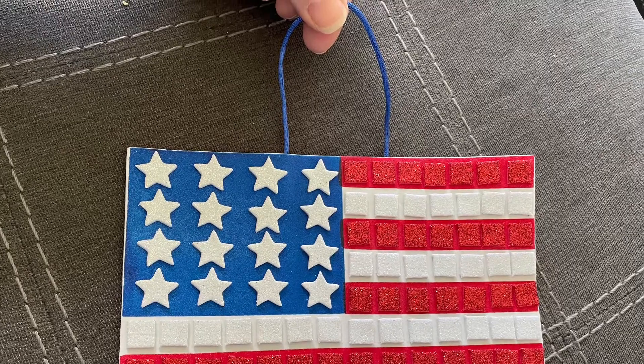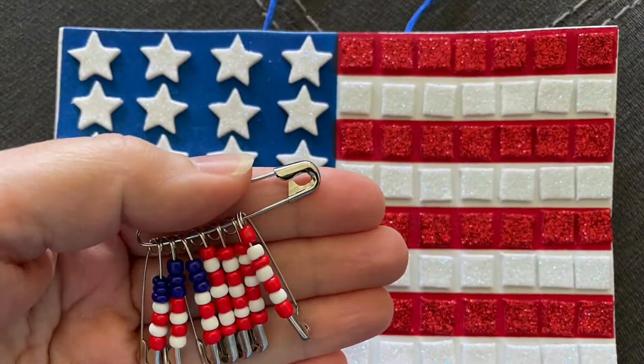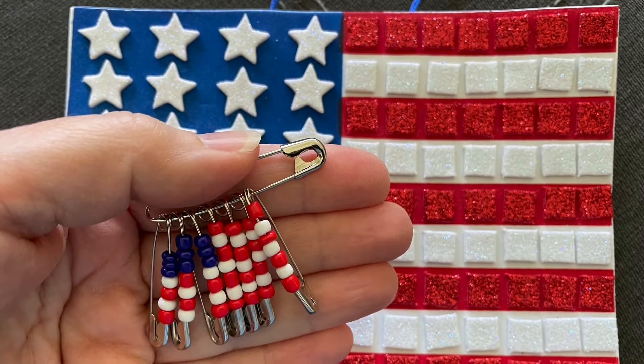And there you have it, my friends. Happy Memorial Day! You can also use this for the 4th of July.